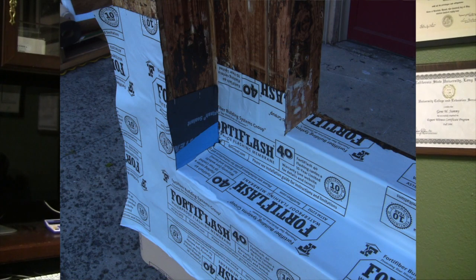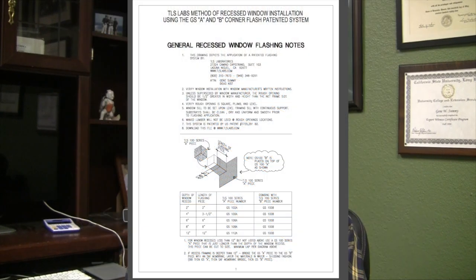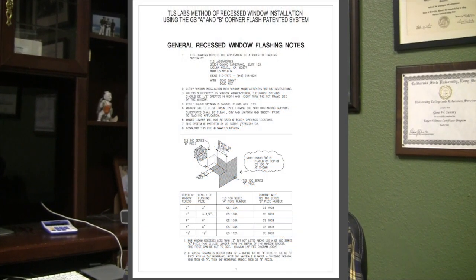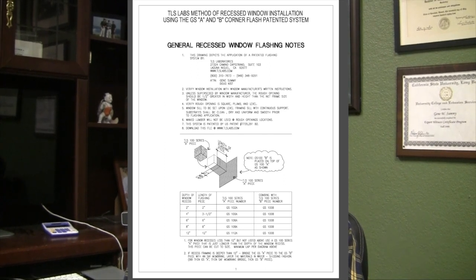We've published a PDF drawing and a CAD drawing of these steps, and we found that many architects and builders would like to see these steps implemented. So this video will show you exactly how to do these steps that we've published in both PDF and CAD versions.